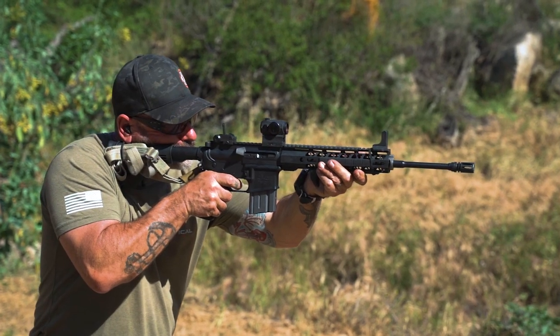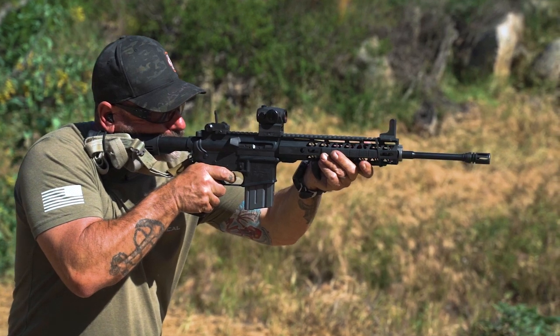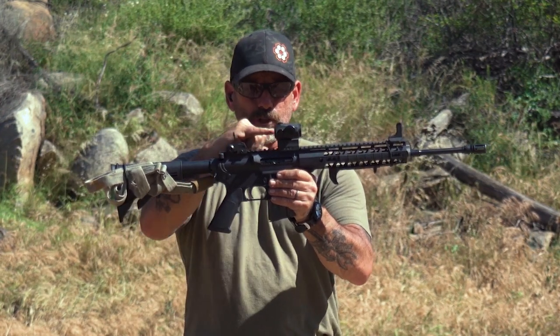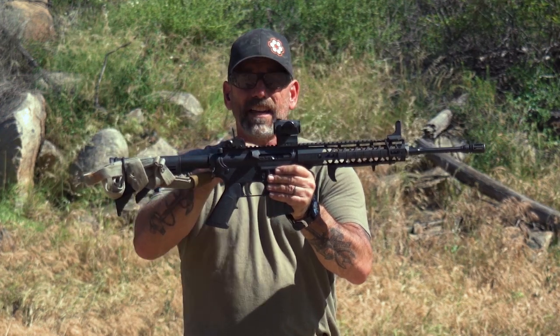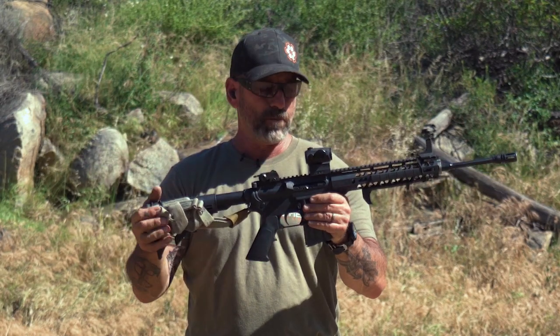So we had either the absolute co-witness and the lower third co-witness. Here with the red dot, when you flip up your backup irons, if you're looking straight through the center of that, that's absolute co-witness. If you get a little bit higher — about a half inch higher — that's what we call lower one-third co-witness, or bottom one-third co-witness.